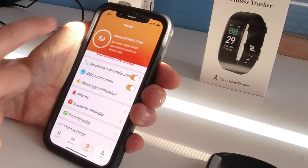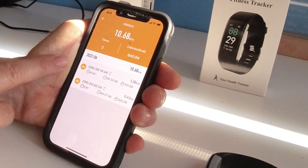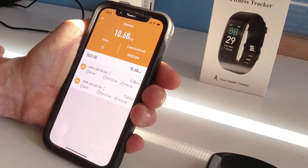Your history of cycling is stored — I did 10.68 kilometers. Let's show you this first-time use out there having some fun with the unit, and we'll conclude how this unit worked.